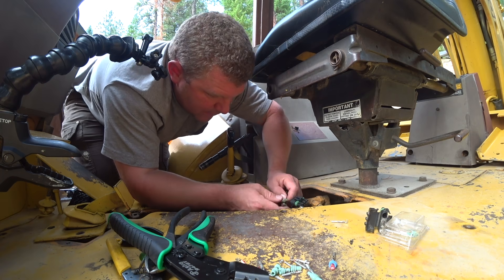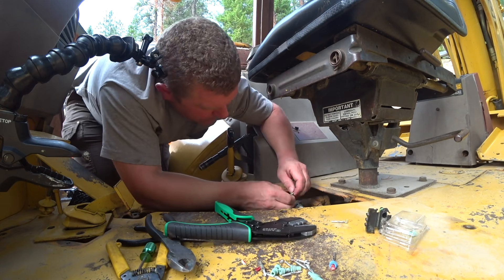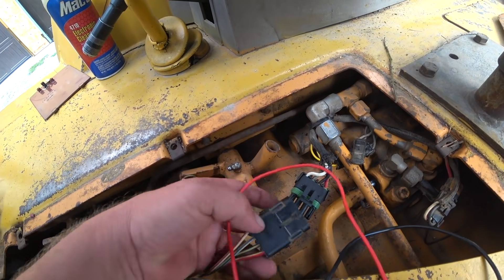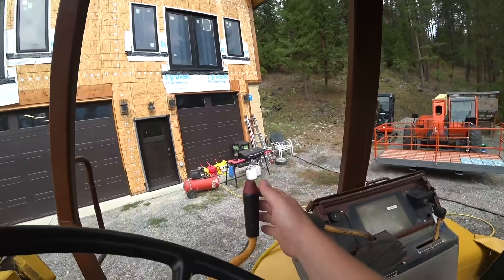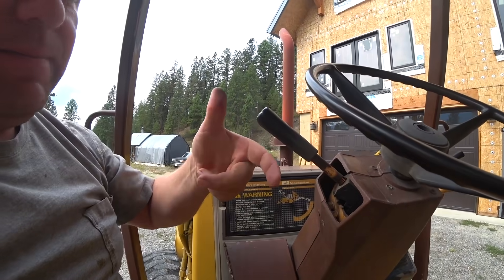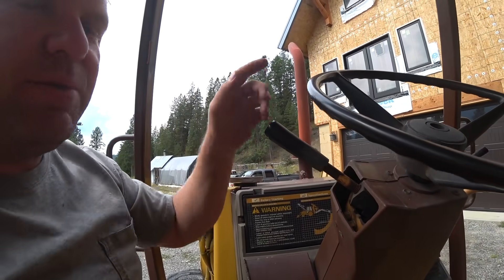We are dealing with an electrical gremlin on the backhoe. Yesterday, I dove into the backhoe to try to solve what we thought was the problem, and I'm still convinced that it was the original problem. This little weather pack harness here — this little pin was pushed back in the harness, so it was not making a good connection on this pair. And the result was that this button right here, which allows you to push the button to disconnect the drivetrain.